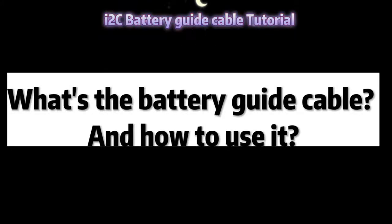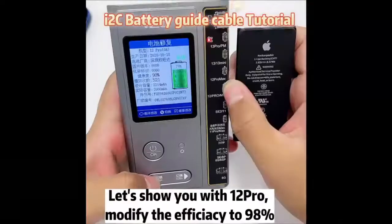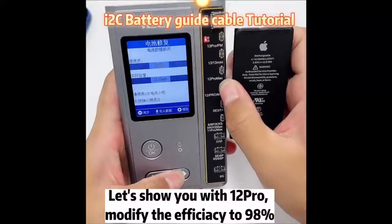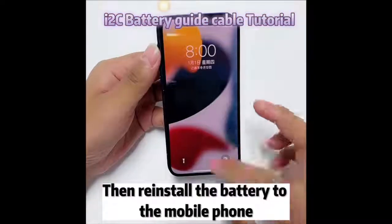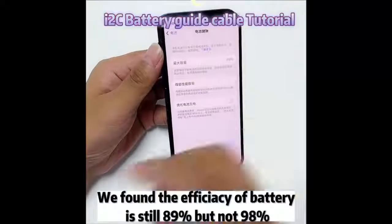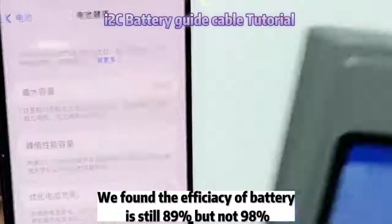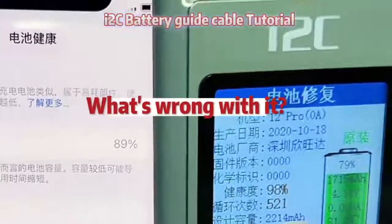What's the battery guide cable and how to use it? Let's show you with the iPhone 12 Pro. We modify the efficiency to 98%, then reinstall the battery to the mobile phone. We found the efficiency of the battery is 89%, but not 98%. What's wrong with it?